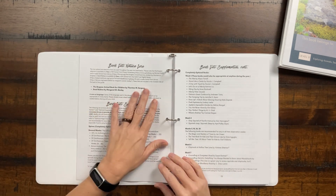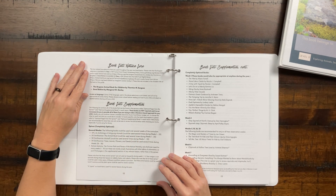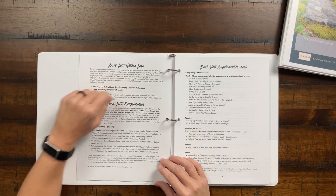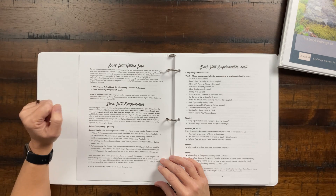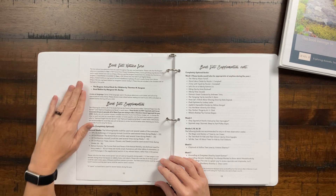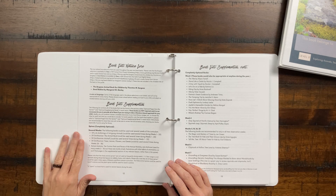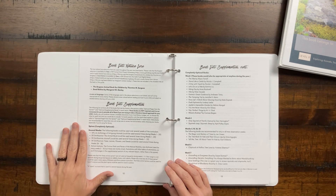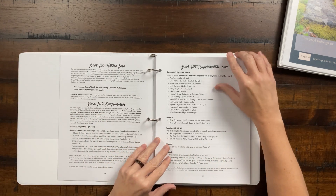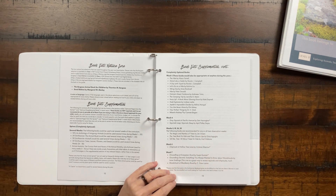Here's the book list. The nature lore is built around two main books. The first is the Burgess Animal Book for Children, which is open source and available for free as a PDF from Project Gutenberg. Seed Babies is also available for free at a digital library — she gives you the links, so you don't need to purchase the main books. There are some supplemental books, totally optional. And for each week, she lists optional books you could get from your library that match what you're studying that week.